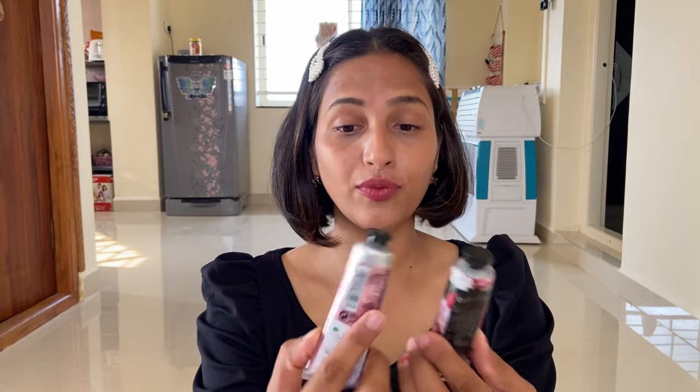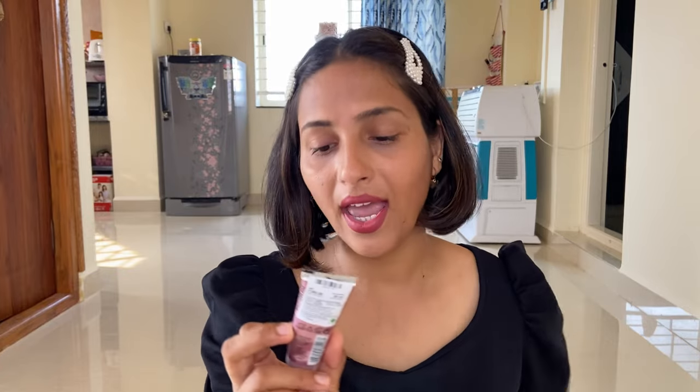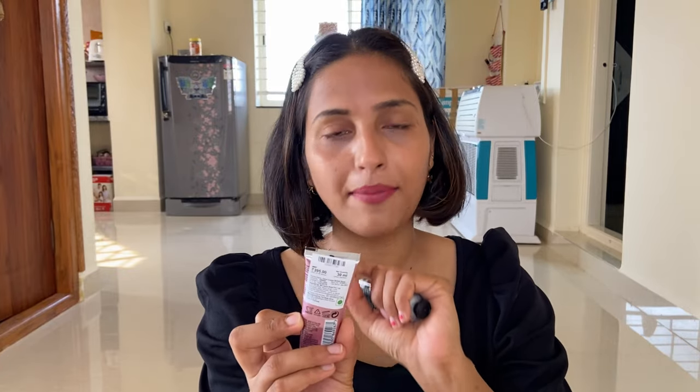In today's video I am going to share two hand cream reviews. The first is Body Shop and the second is Colorbar Floral Breeze. I will share these two hand cream reviews. Both were recently purchased from Myntra. The Body Shop one is British Rose and the Colorbar one is Floral Breeze — so both are rose or floral-based fragrances.